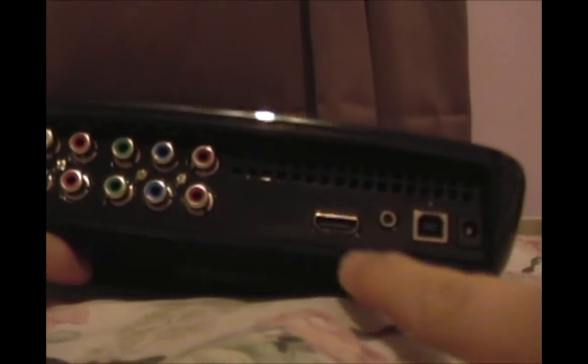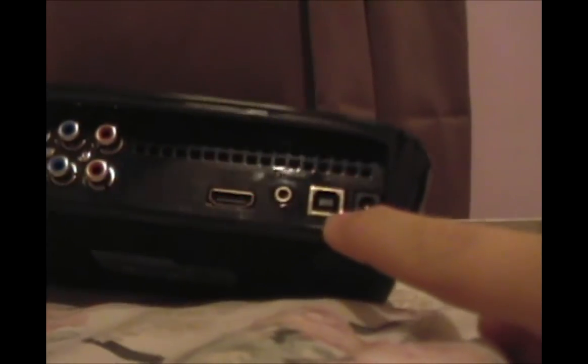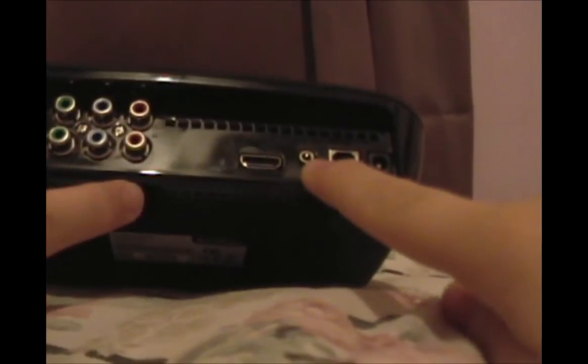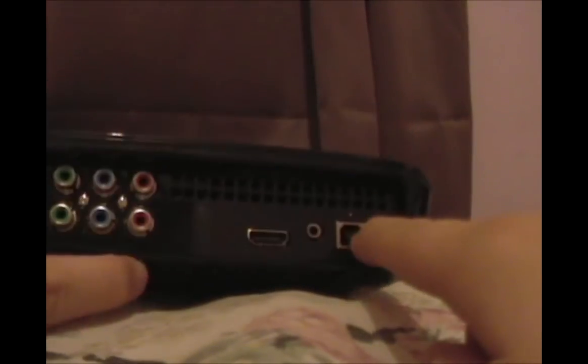This is where it gets cool — this is an HDMI output. Make sure you know it's an output, not an input. This is where the USB plugs on, this is where the IR blaster plugs on, and this is where the power adapter plugs on.